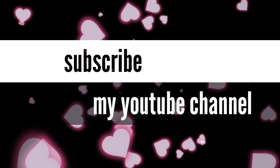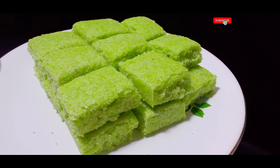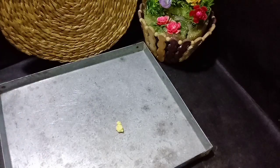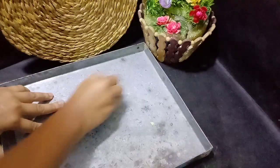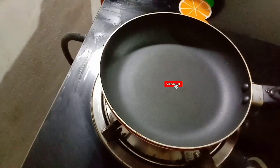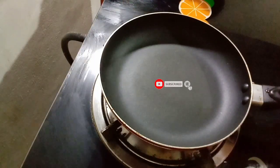Let's get started in the video channel! We are going to have a recipe of some sweet food. We are going to put ingredients in the pot.